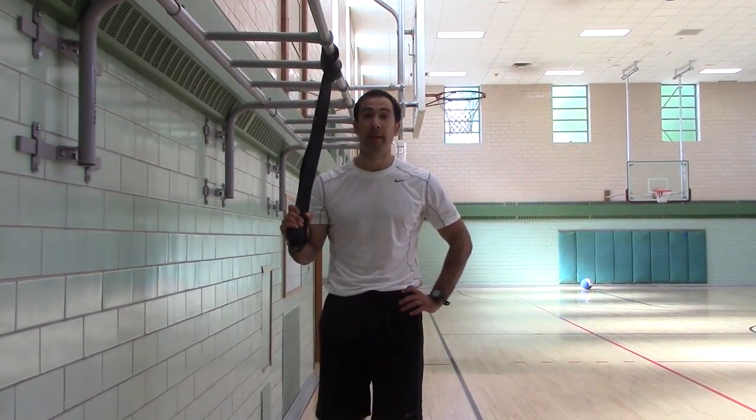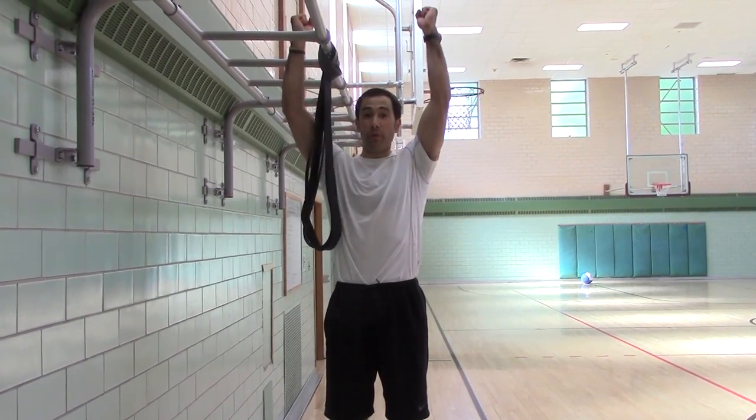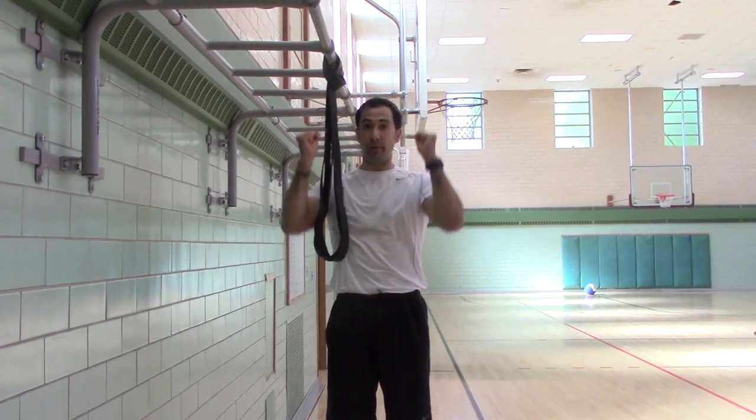Neutral grip pull-ups, level three. So you're able to hold your own body weight, you're able to control your own body weight, and now you're going to pull yourself back up.